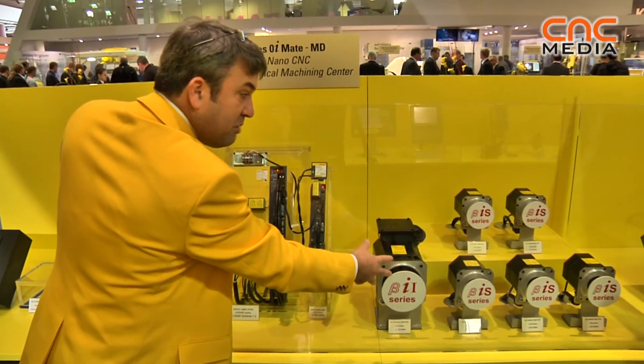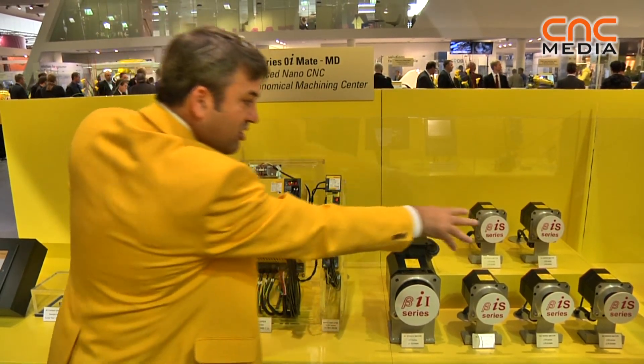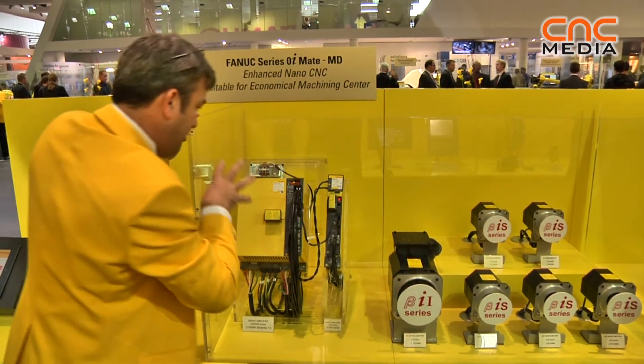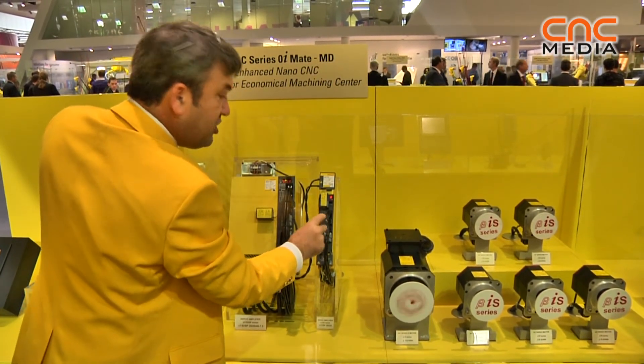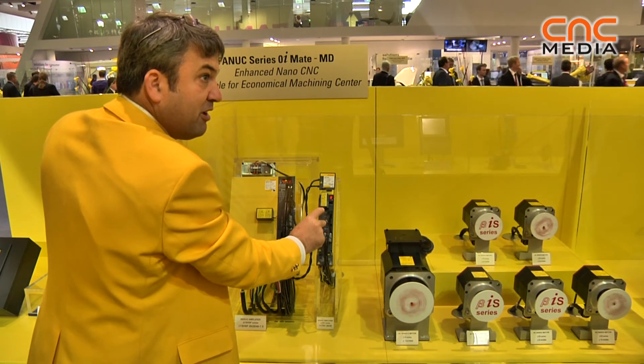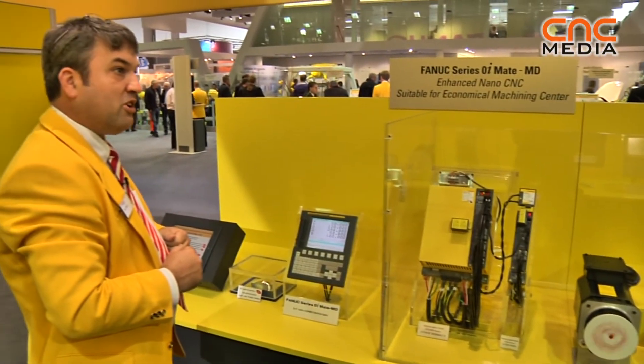Here we have one spindle and five servo motors being driven from this unit, with the additional two from the dual axis servo amplifier — very compact, very economical on cost.